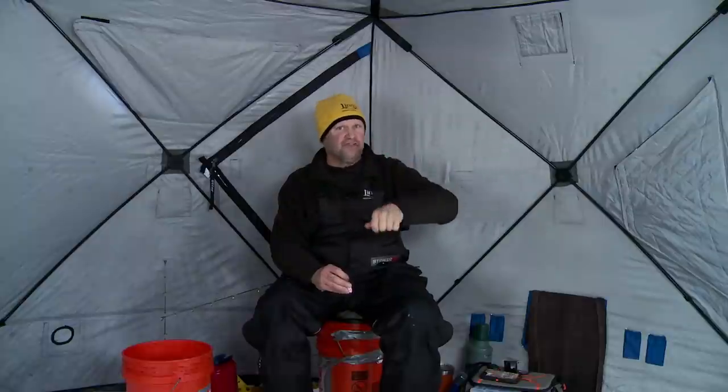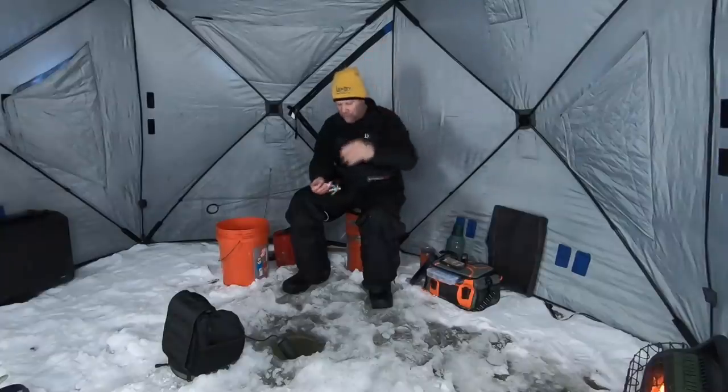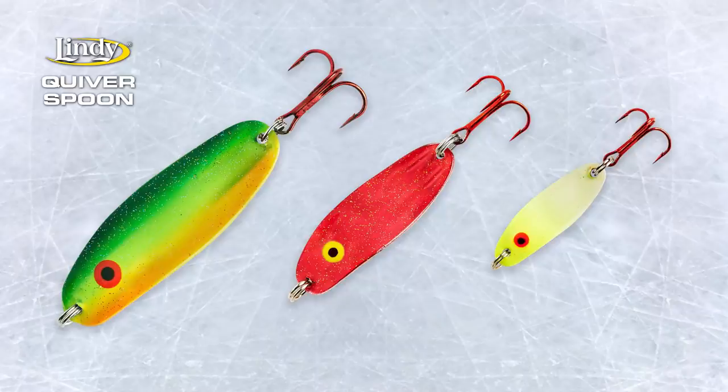Anytime a bait is falling, that's when it's in that vulnerable position — the position that they want to feed on a natural minnow in is when it's in that falling motion. It's not when it's darting away; it's when it stops after that dart or falls. This quiver spoon gives you exactly that. This is an awesome bait. It comes in three different sizes: sixteenth, eighth, and quarter.